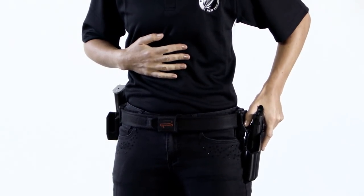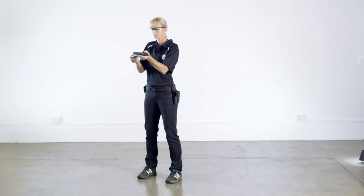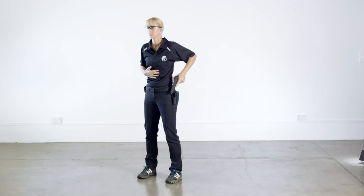The weak hand is on the stomach and the pistol is lowered into the holster. The shooter must be able to confidently decock the pistol prior to holstering.